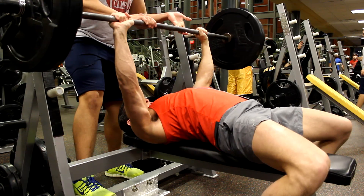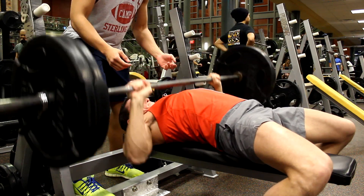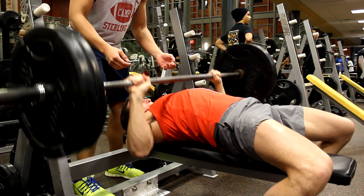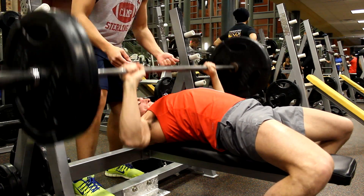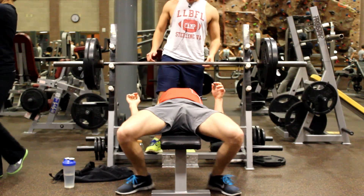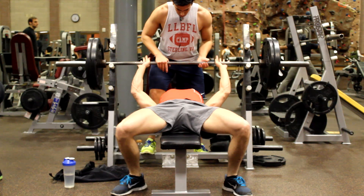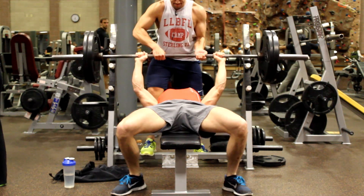What I've been thinking about is doing a powerlifting meet at 165 pounds. I'm not 165 pounds right now — I'm about 167, 168. I believe the meet is in June, which gives me about five months to prepare.